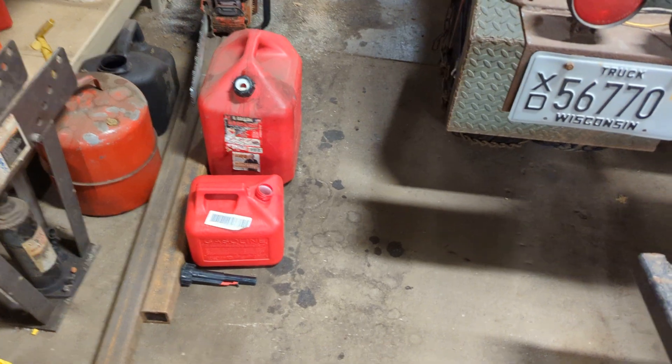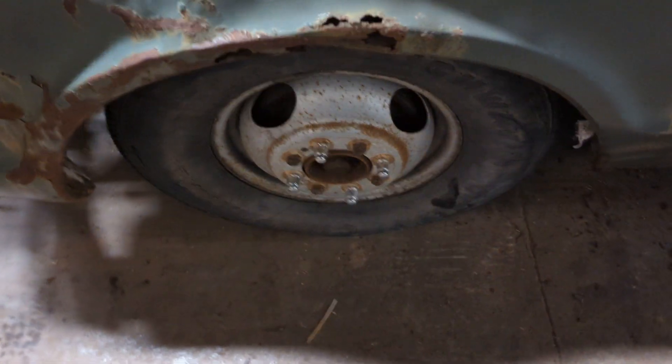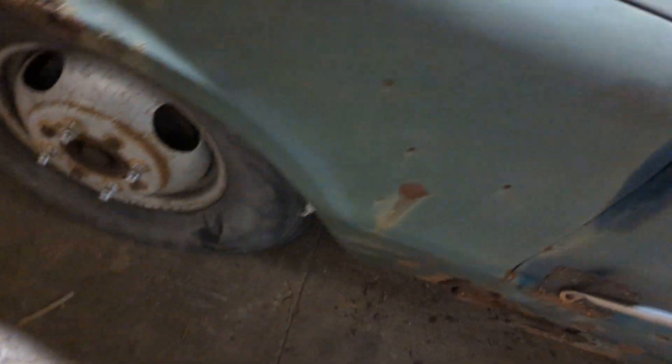Don't mind all them gas cans — I only smoke by them when I'm walking past. Let's give this one a good kick. That's about probably 70 PSI. Then this one up front — yeah, that one's probably about 90. They're rated for 80 PSI, so if you get it a little bit harder, that's not the end of the world.